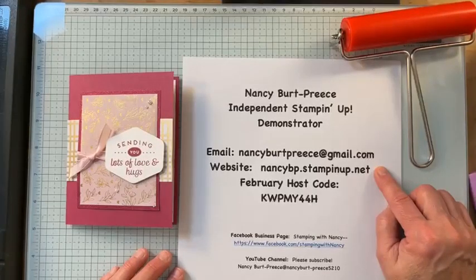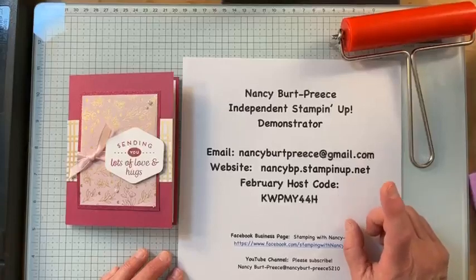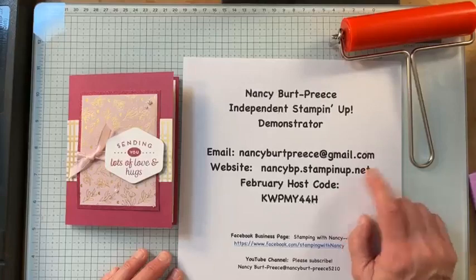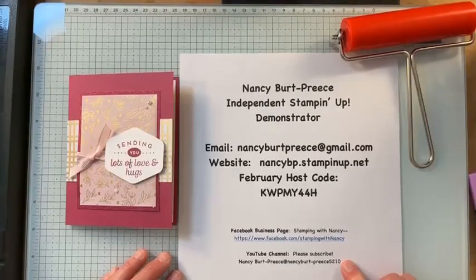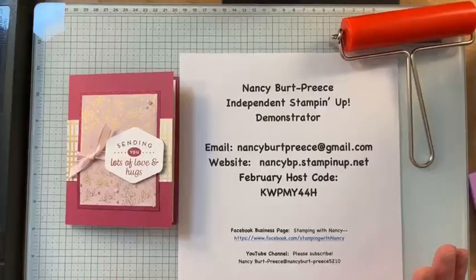My online store — if you don't have a demonstrator, I would love to be your demonstrator. Here's my February host code. If your order is less than $150, there is more to celebrate in Celebration. February 1st they posted new items you can get on my website, and I also posted it on my Facebook business page and YouTube channel.